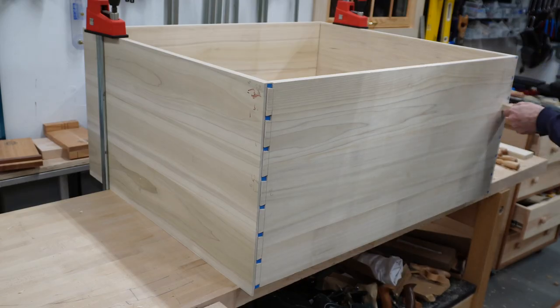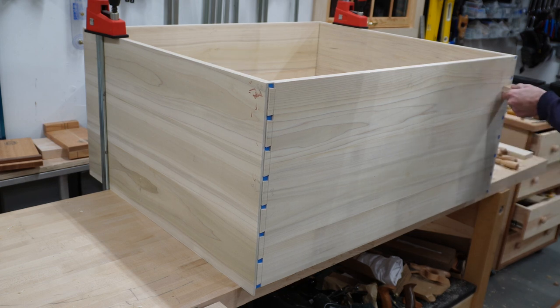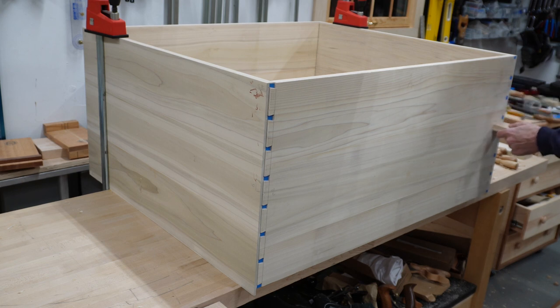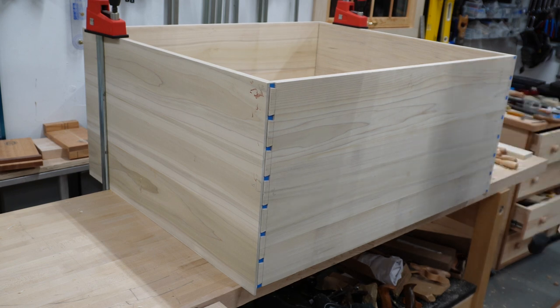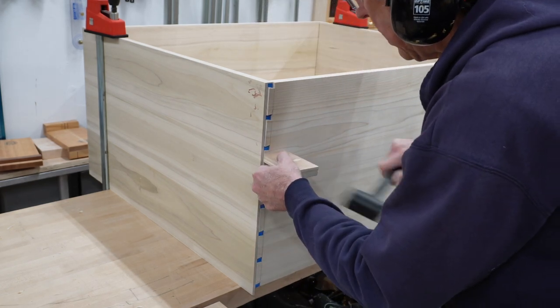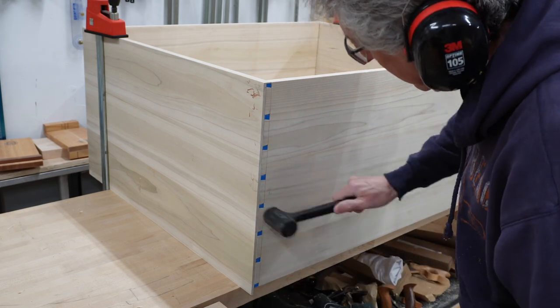After all the dovetails were cut, I wanted to bring together all four sides and do a dry fit to make sure everything is aligned and fits properly, and to make any adjustments where necessary. I also want to check for square. This is good. This box is going to be the foundation for the rest of the build, so I want to make sure it's square and resolve any issues now as opposed to trying to deal with them later on.